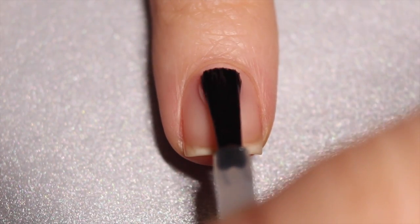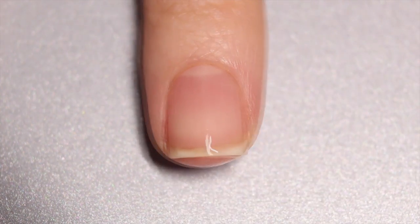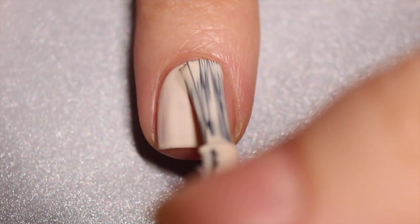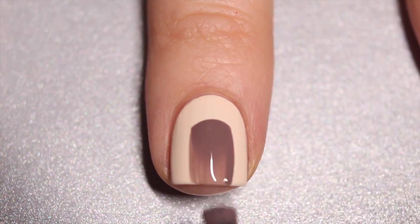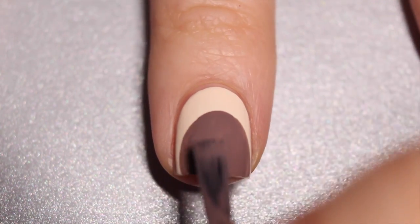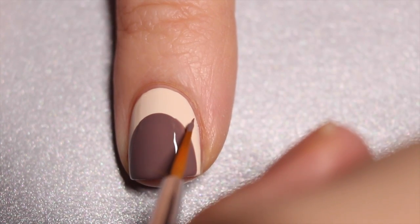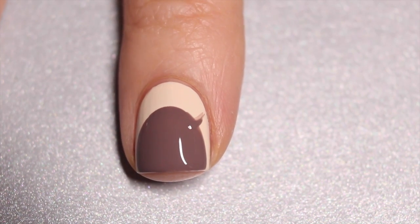Once again I'm starting off with my clean natural nail and applying my base coat. Once that's dry, I'm going in with my lightest beige color — that's going to be the background — and applying one to two coats. Then I'm going in with my brownish color and about one-third of the way down the nail I'm just going to make a small semi-circle. Then I'm going to take one of my paintbrushes and on the sides of my semi-circle do two small triangles — that's going to be my little reindeer ears.